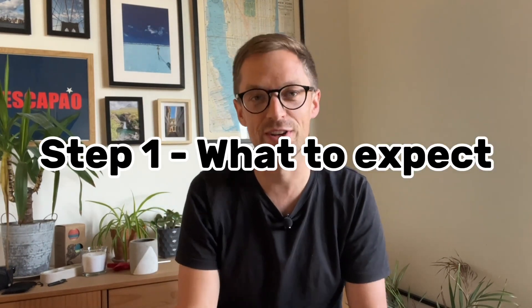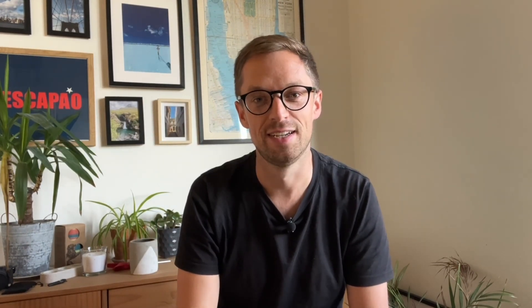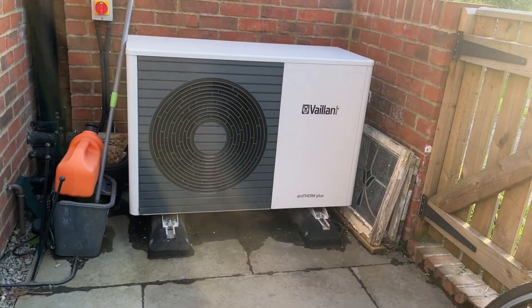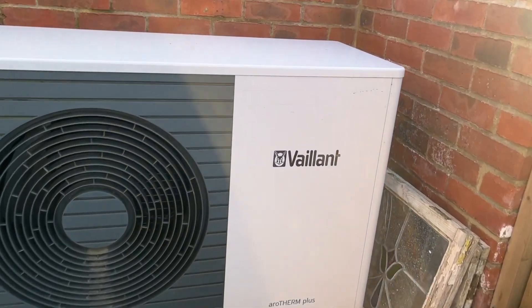Step number one: understanding what to expect. It's really important to understand what's going to happen right at the start of the process. To get to a heat pump installation, we should be clear about what is involved. A heat pump system is made up of several elements — some hosted outside, some inside. Outside, we have what we call the heat pump: a box made up of a fan that draws air over a heat exchanger, a bit like a radiator.